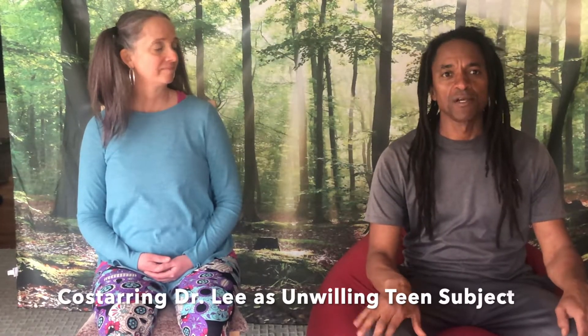Welcome back. We're continuing our series with our breathing exercises. I'm Andrale Horne and this is my wife Noelle Lee. She's being my teenage friend today, because these exercises that we're doing are geared toward teens and younger kids, but they can also be done by adults.